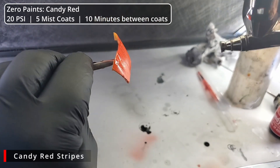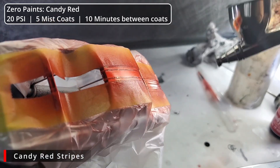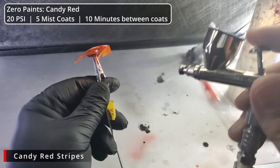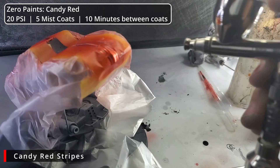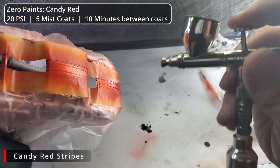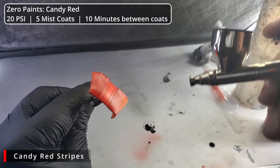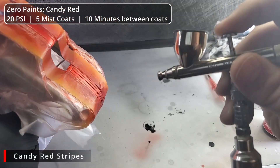Another 10 minutes and we're at coat number three — we're starting to see some red here. We're not looking at the tape; the tape is misleading since it's been picking up color since the beginning. We're really looking at that silver area down the center. Here we are back for coat number four, and we're really picking up our red now. On the fifth and final coat, we really just want to make sure all of our coverage is nice and even — a smooth, even red all the way down the stripes.